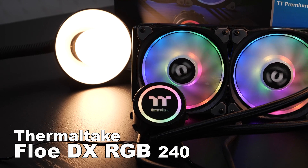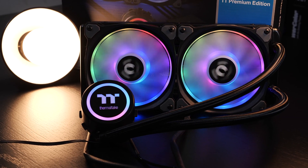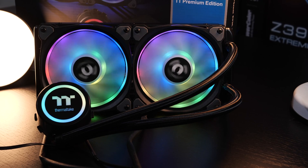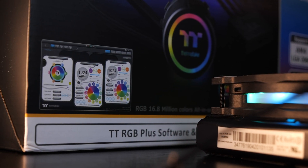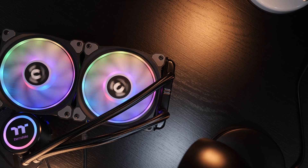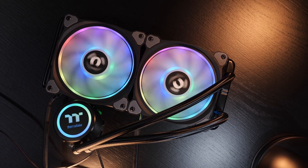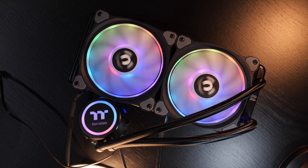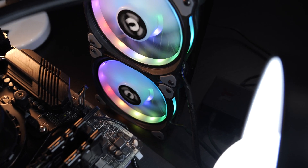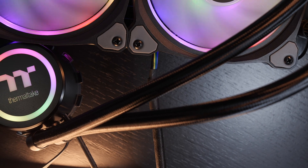I'm talking about the Thermaltake Flow DX RGB 240. As the naming already suggests, it's the 240mm version of the cooler. It features addressable RGB lighting and comes with Thermaltake's own RGB ecosystem along with one or the other extra gimmick to play around with. Please remain calm when I name you the price of this unit — right now it comes in at roughly 180 US dollars, sometimes less, sometimes even a little more. That for sure is one hefty price tag for a 240mm AIO cooler.